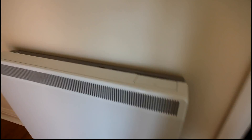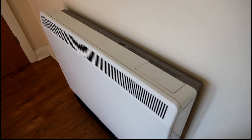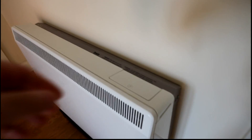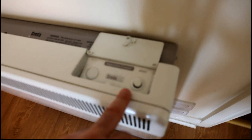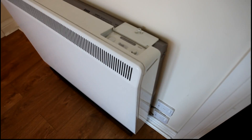This is what's called a night storage heater - we'll take it apart in a minute - but it stores heat using electricity overnight and then releases it during the day. There's not much in the way of controls on this particular one, just a single boost button, and I'll show you what that does later.